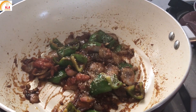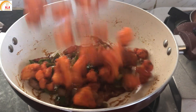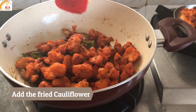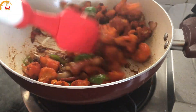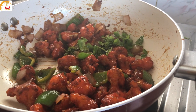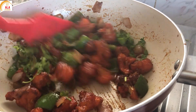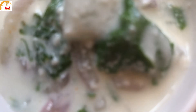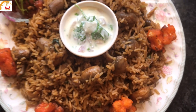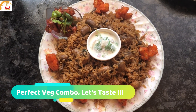Add 1 tbsp of sugar, then add the fried cauliflower and mix well. Add 1 tbsp of chopped coriander leaves. This is a perfect combo to go with mushroom biryani.